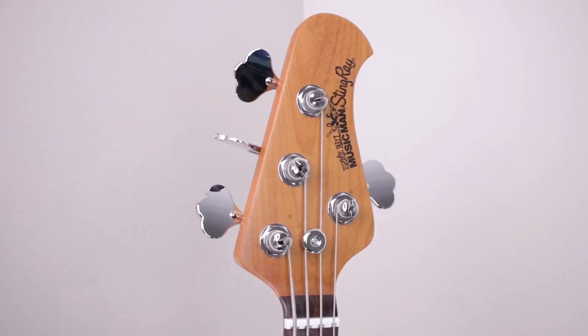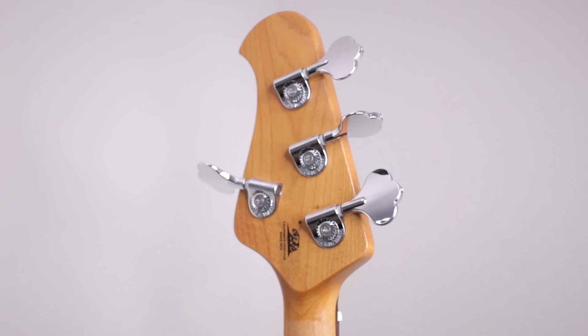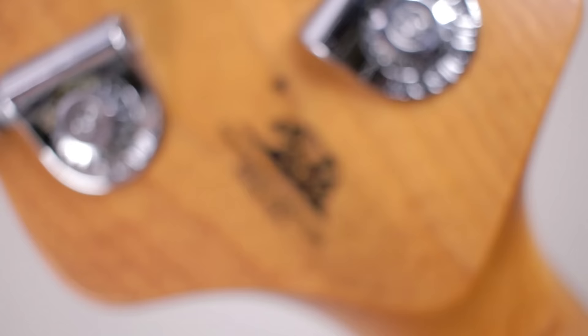Moving up to the headstock, you see Ernie Ball's custom compensated nut that keeps it tuned perfectly, as well as Music Man's chrome tuners. They're very sturdy, extremely lightweight, and they hold tuning perfectly.